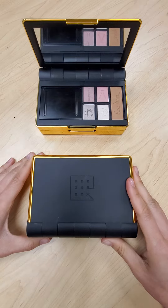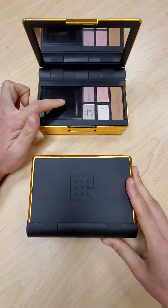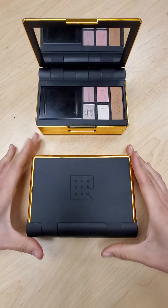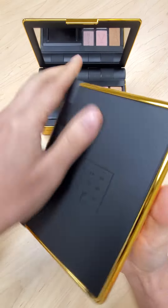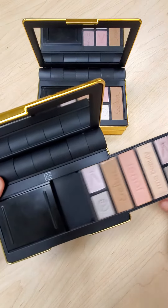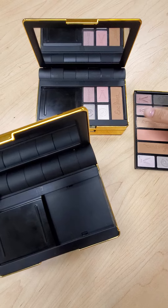In this video I'm going to show you how to remove the optional sliding cover of the Renzoe Box palette. The first thing you're going to do is take your Renzoe Box and pull out the tray. This palette tray we can pull out and set to the side.